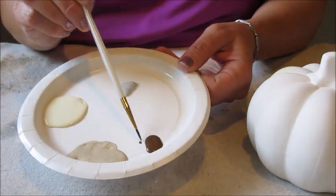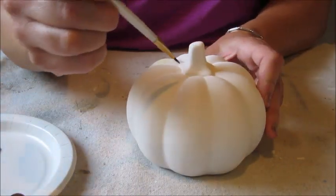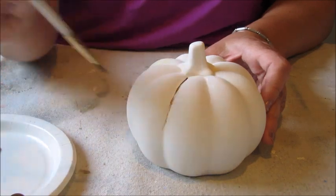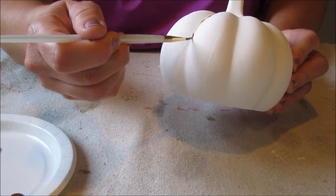For the first step I took a small pencil brush and using the brown paint I enhanced the crevices of the pumpkin. This helps give the finished pumpkin a little more definition, and I didn't worry about being too precise.